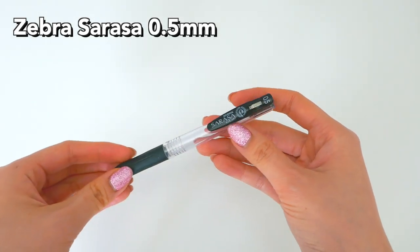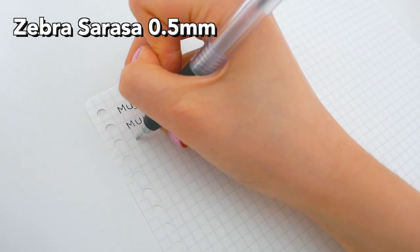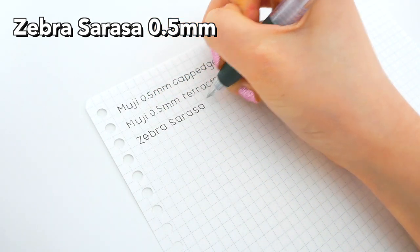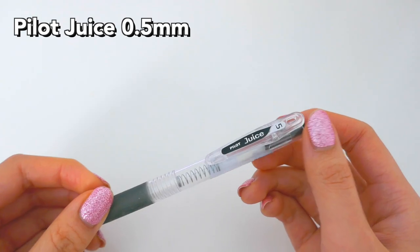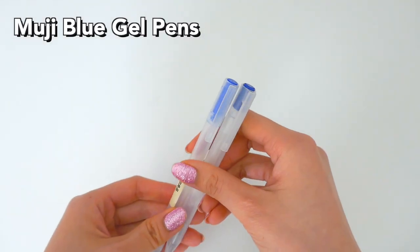Next here is the Zebra Sarasa. I only have one empty refill of this one because these ones are expensive and kind of hard to find. But don't worry, I have a bunch of new ones and haven't really used them up yet — I'm still working on my Mujis. Next here is the Pilot Juice. This pen is very similar to the Zebra Sarasa, and I bought it in a set of a bunch of colors.